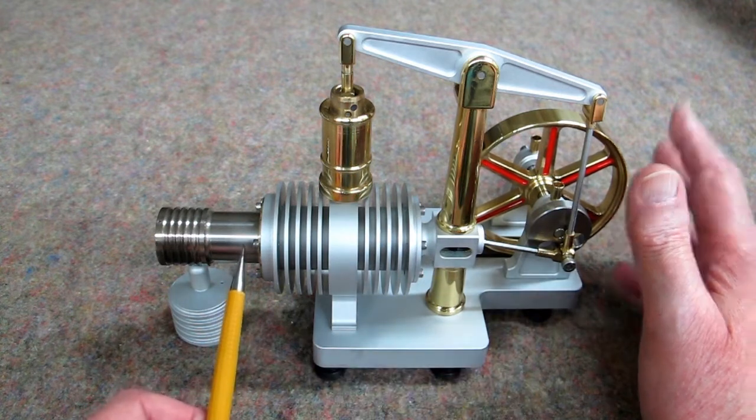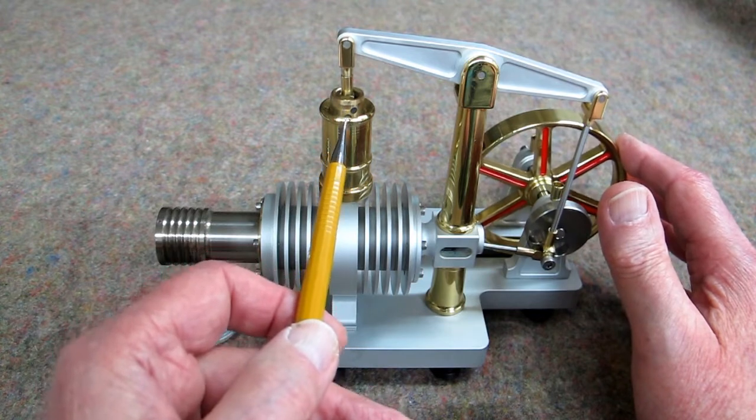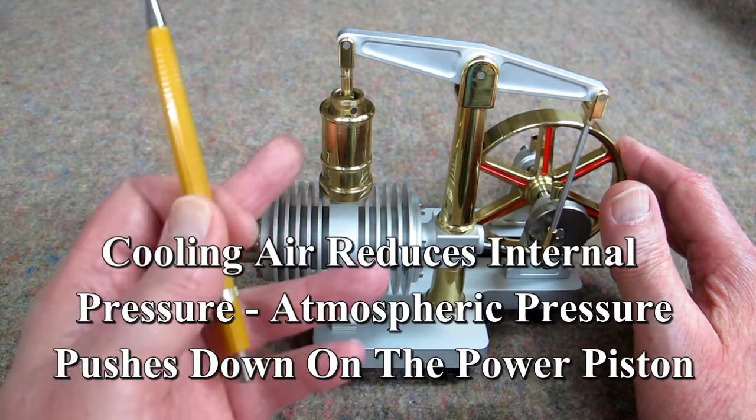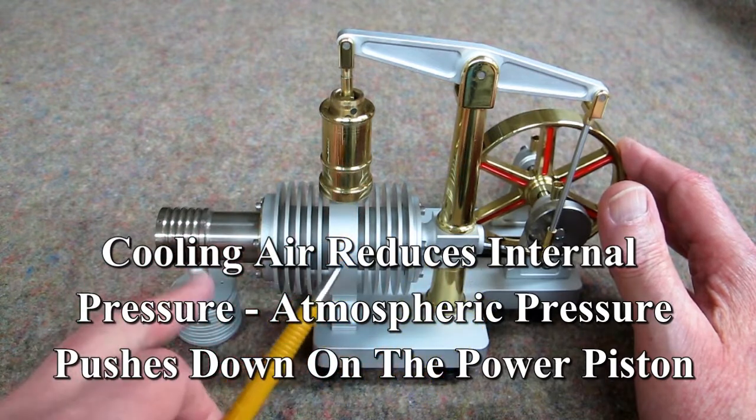The displacer is starting to come forward. The power piston is moving downward. Air that has been allowed to cool slightly is being pushed back out into this area.